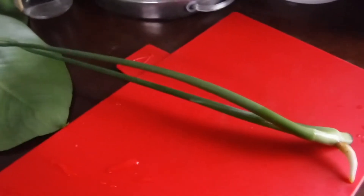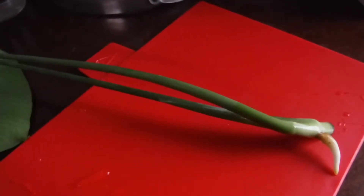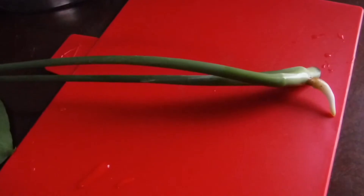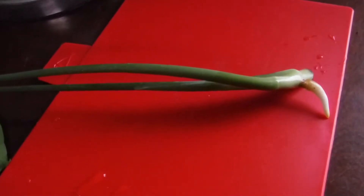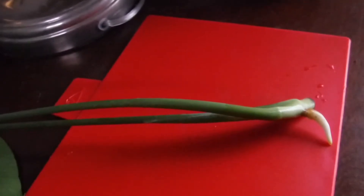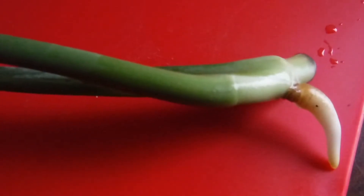Hello everybody, it's Janita back again with another video. I wasn't around yesterday, had to do some things, but I'm back again today sharing an update on my monstera. I found out the name of the plant I am propagating, and I want to thank everyone that helped me out. I appreciate you so much. Look at the root on it — it was nothing but a nub.